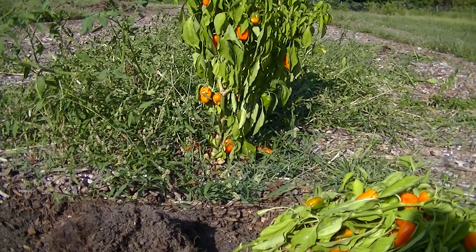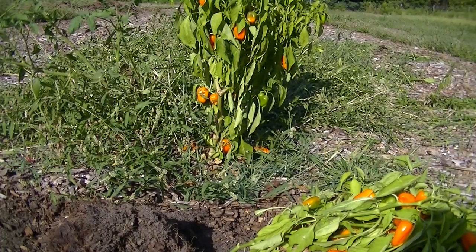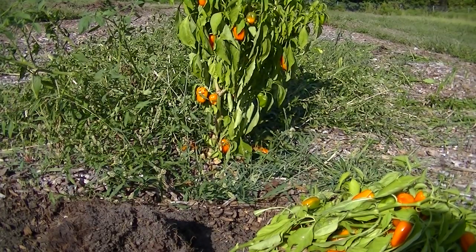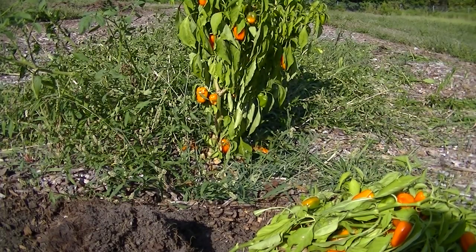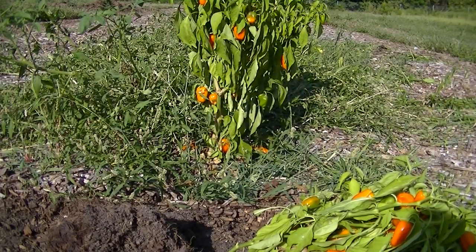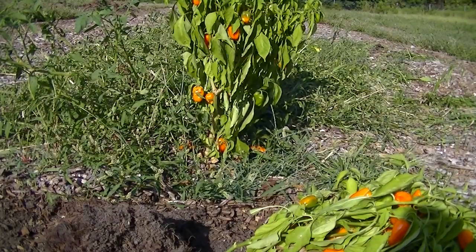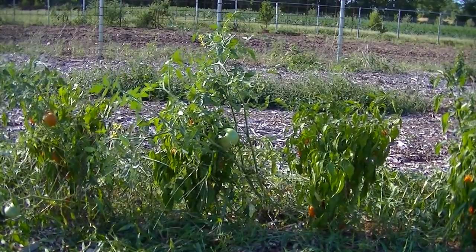I've been saying mycorrhizal fungi but there are two types: endo and ecto. Endo means it grows inside the root; ecto means it grows on the outside of the root. The type I really want in my garden is endo — it grows inside the root, invades it, and comes out into the soil, not just onto the surface. So I want to grow or use a cover crop of native grasses or native plants in my area that promote this endo mycorrhizal fungi.